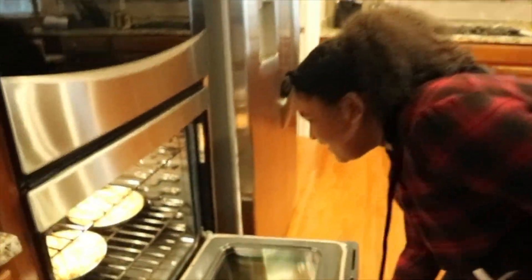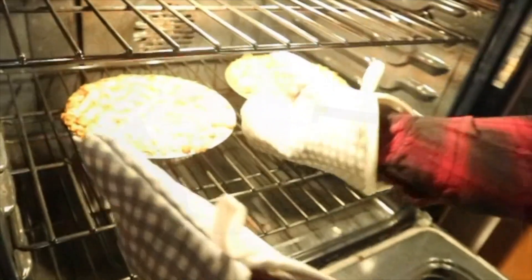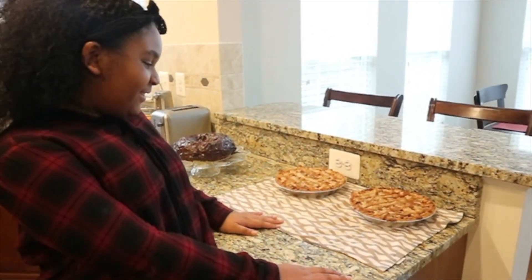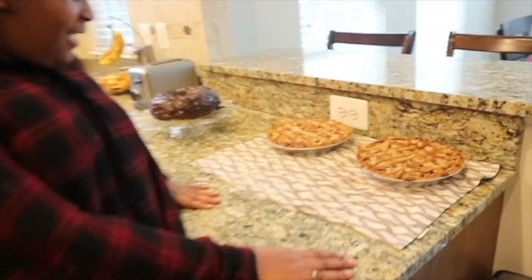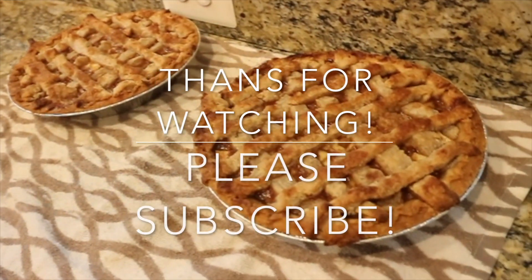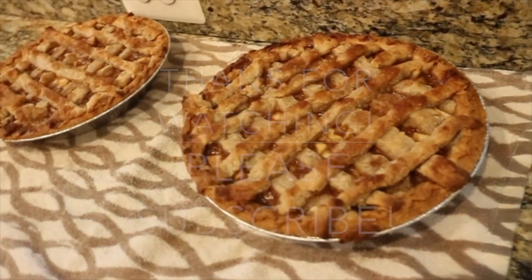The pies are done, so I'm taking them out. And that's how you make homemade apple pies. Check it out. Hey guys, show Kaya some love in the comment section. Tell her how well she did. And subscribe. See you next time.